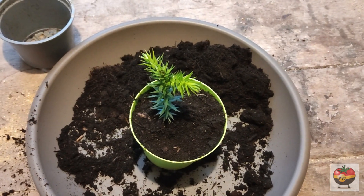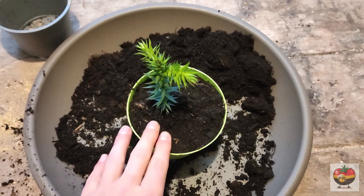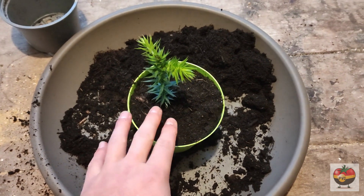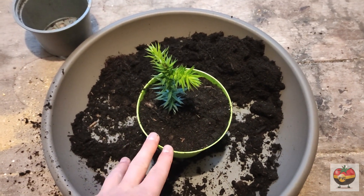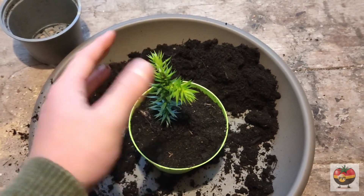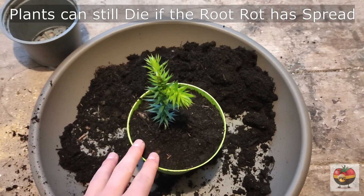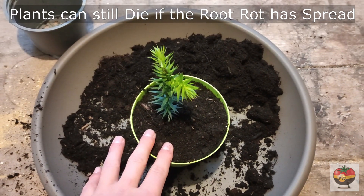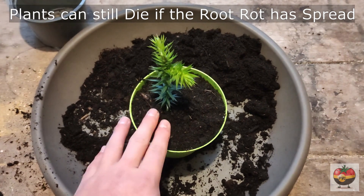Now repotting your plants isn't an optional step — you have to do that. If you don't, your plant will probably die as long as the soil it is in right now doesn't really dry up fast enough. So now that we've attempted to save our plant — well, it's not technically saved yet — it can still happen that your plant dies if the root rot was already too bad. If a lot of the roots died, it won't survive. But I think this one will make it and I hope your plants will make it too.